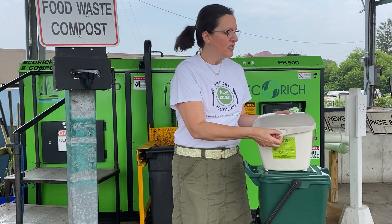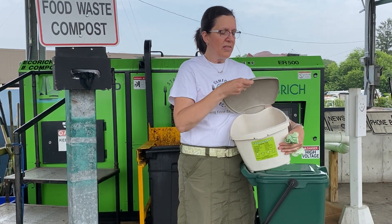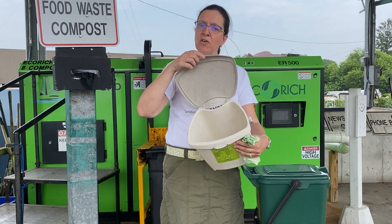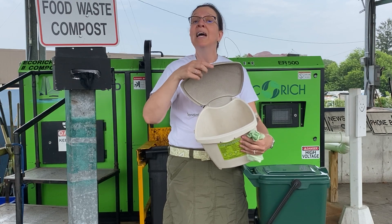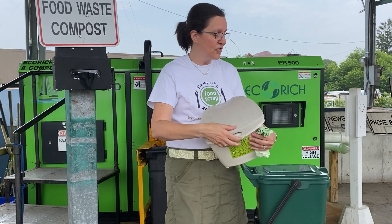So for using these pails, I just wanted to let you know that the lid of the smaller countertop pail is perforated on purpose to allow for airflow and decrease stinkiness of your food scraps.